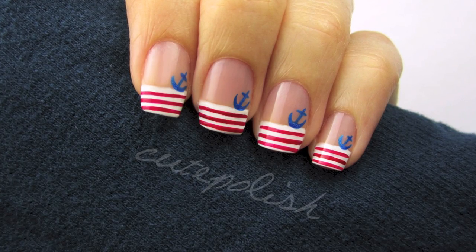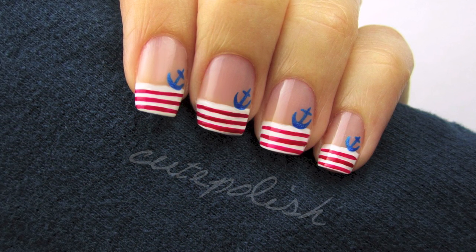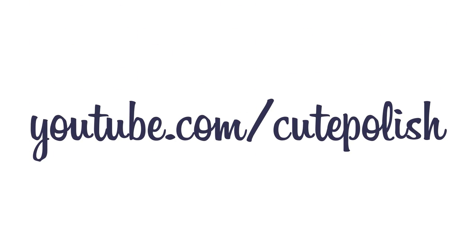I hope you enjoyed this cute nautical tutorial. Please share your recreations with me on Facebook, Twitter, and Instagram. Take care, and I'll see you next time!